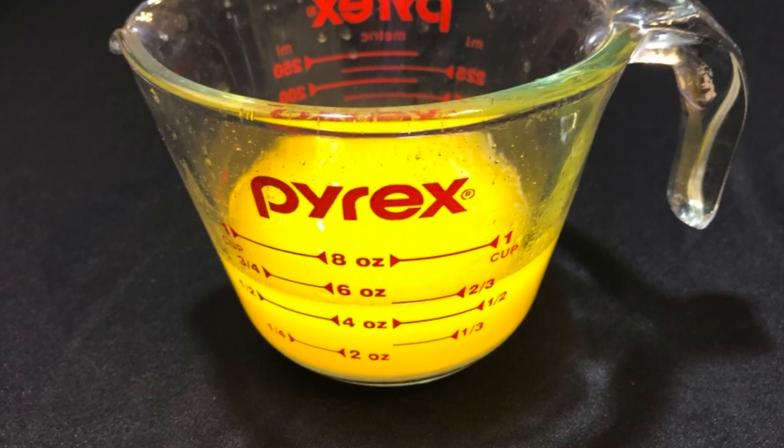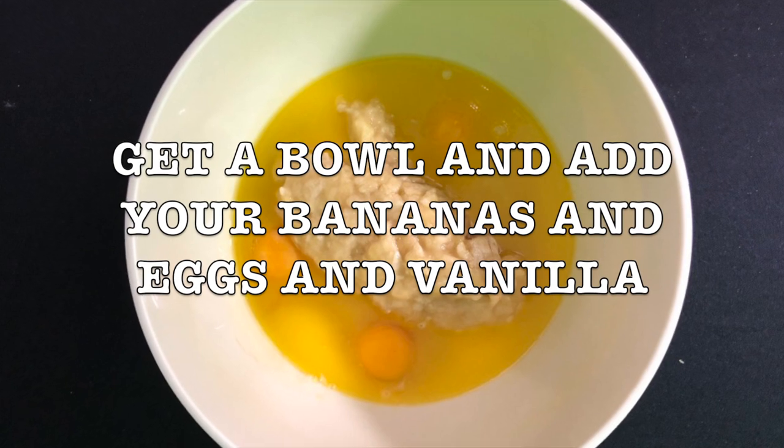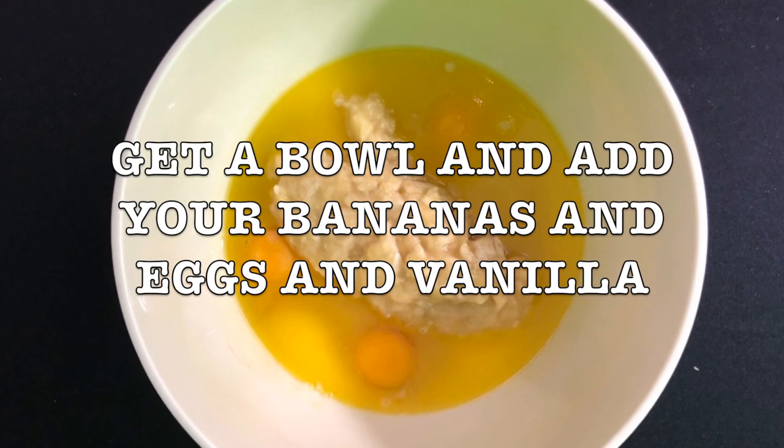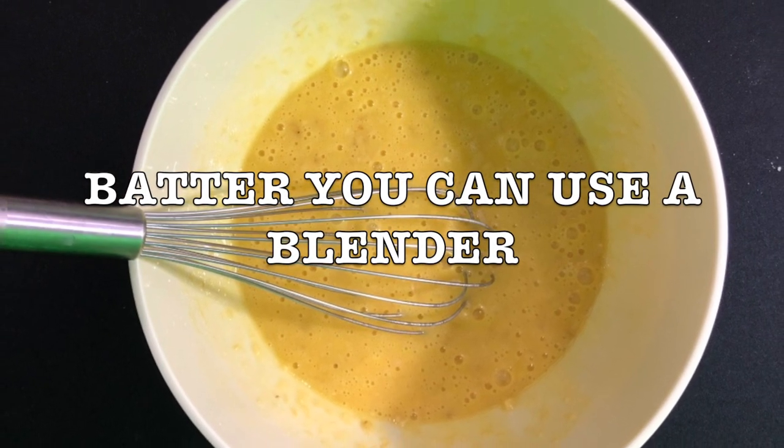Get your bowl and add all your wet ingredients — your mashed bananas, your eggs, and your vanilla. You're gonna mix it, or you can use a hand mixer.